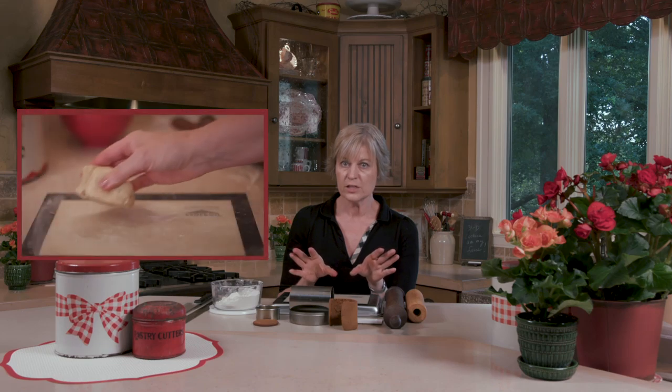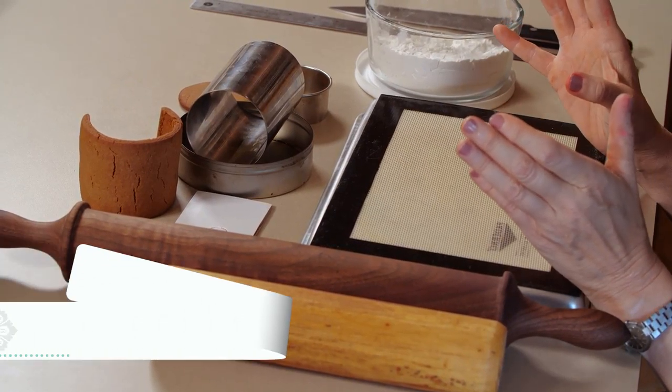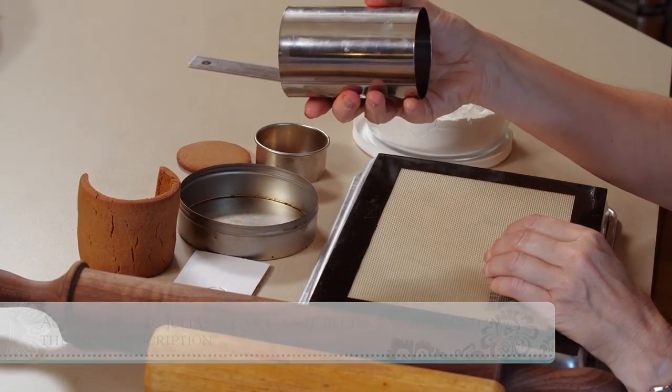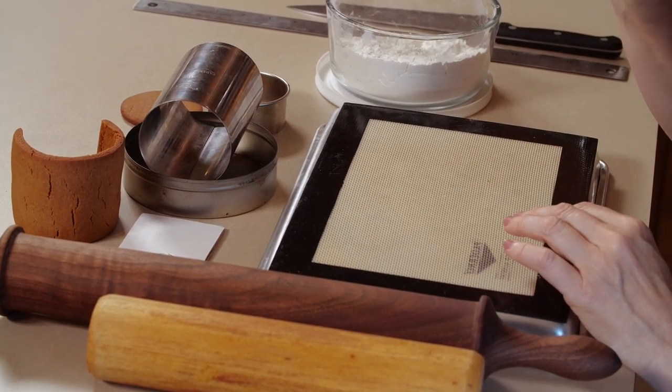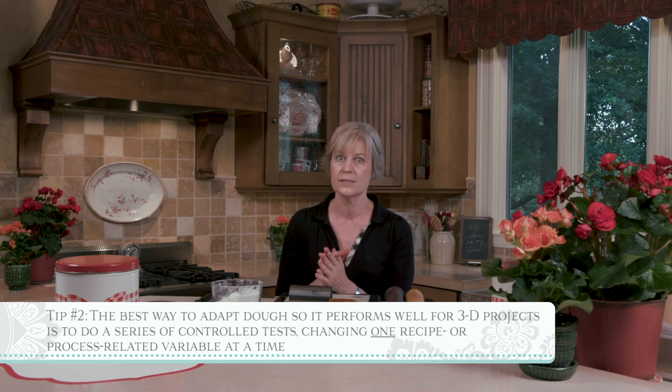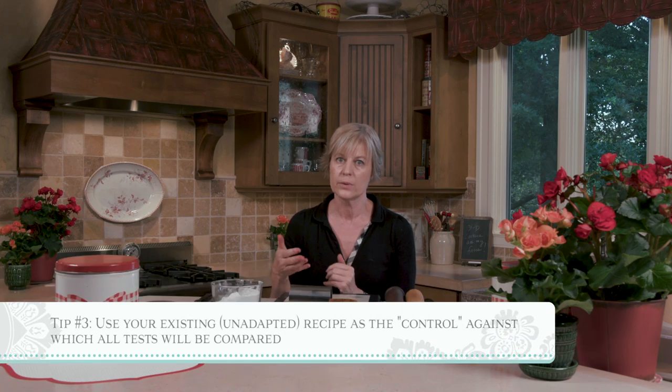Once I've explored how those variables impact my gingerbread dough, we'll go to my sugar cookie recipe — which I hadn't formulated for 3D baking — and apply the lessons learned to get it to perform well on contoured surfaces. As formulated in my cookbooks, it doesn't do so well on curvy shapes. The goal isn't necessarily to provide an explicit formula, but to give you lessons you can apply to reformulate your own dough for 3D baking.